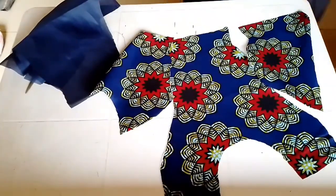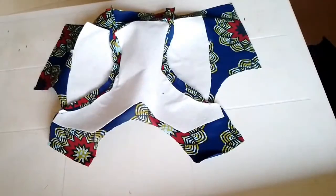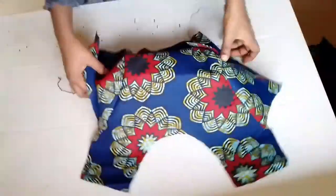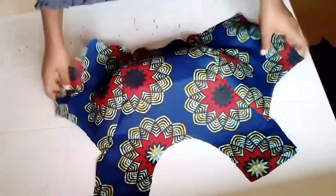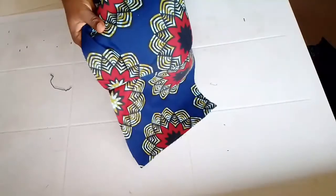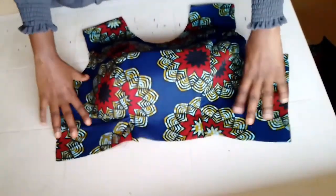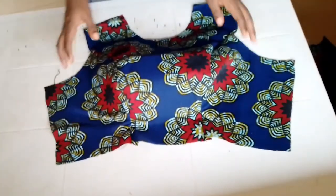I've already sewed the actual fabric and I've already ironed my seam line. It's already looking beautiful — you can already see that the wording is giving it that nice form already. So this is it looking beautiful. I'll go ahead and join my lining as well, the same way I joined my actual fabric.